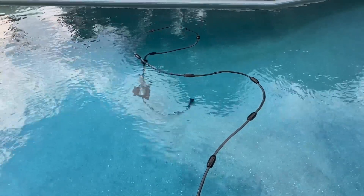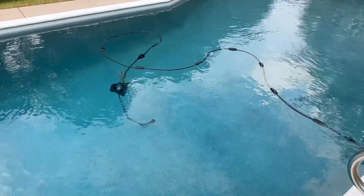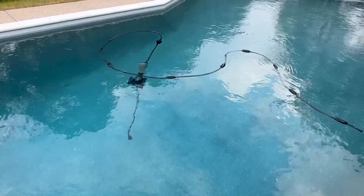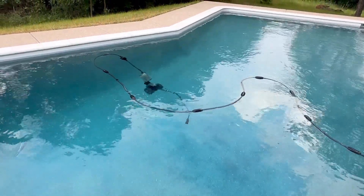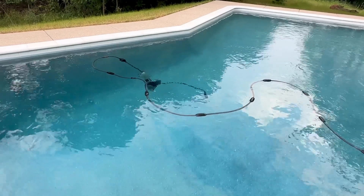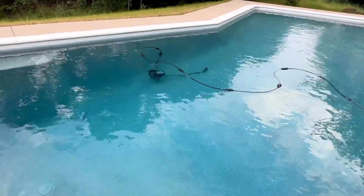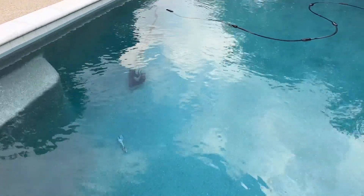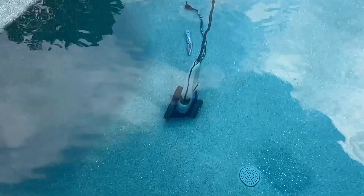Check it out. If you have any questions, I'm sure there are plenty of YouTube videos out there to explain. You can see right there it just kind of floats to the surface occasionally and then re-engages — I think that allows it to point in a different direction so it gets the whole pool evenly. There's a pool toy right there — it barely missed it — but we've not had anything get jammed in it either. It's been really great.